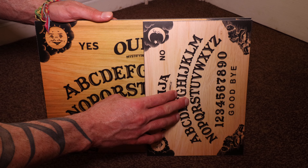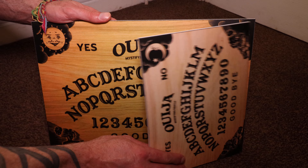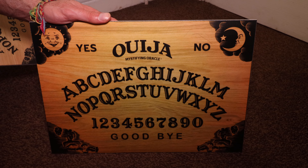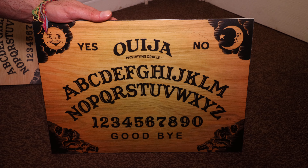Yes, that one's half the size. So this one is more portable — if you want to carry it around in a rucksack or whatever, I'd recommend this one. If you've got more players, I'd recommend the larger one.